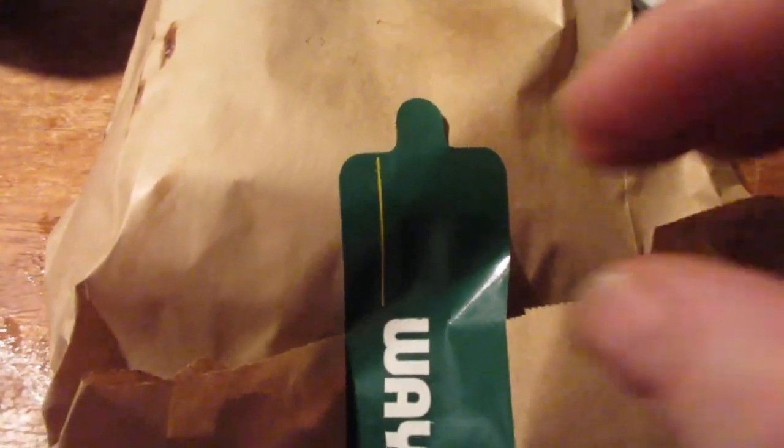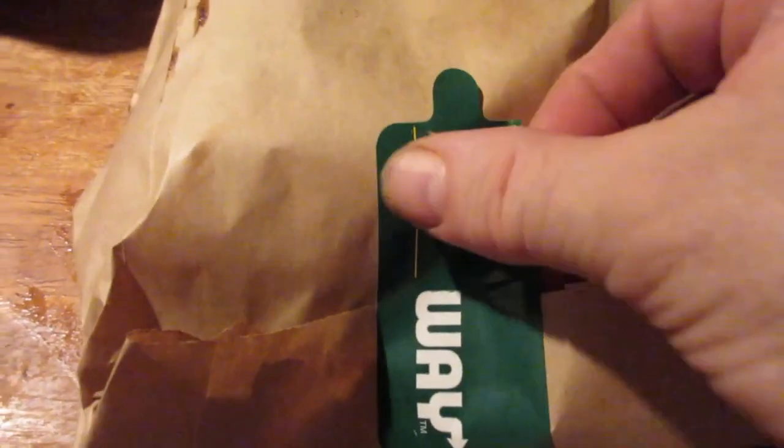And then when everything's all done, they put it in a bag like this and they toast it in the toaster oven. Then they take out a pair of tongs while it's still hot and they seal it, so you don't lose any of the cheese — that's what the lady said.